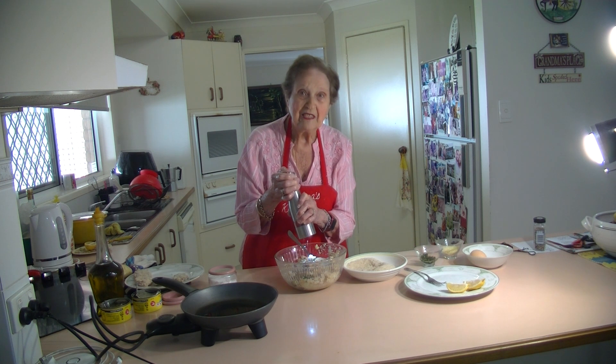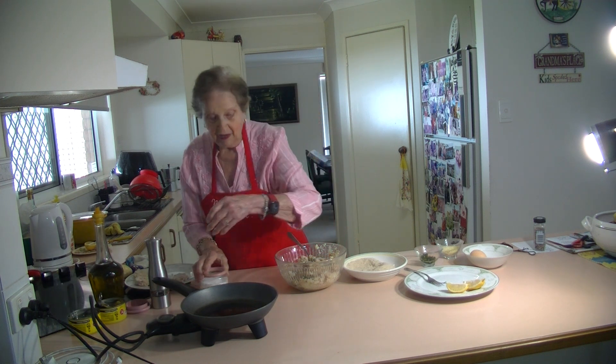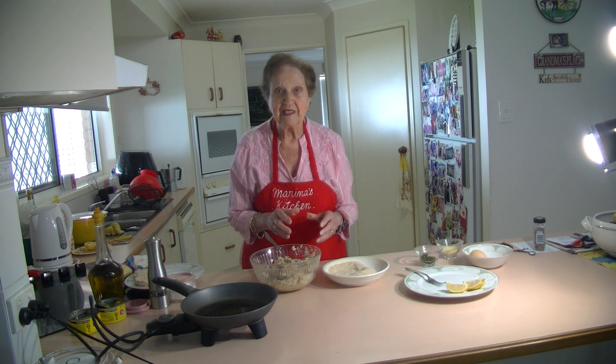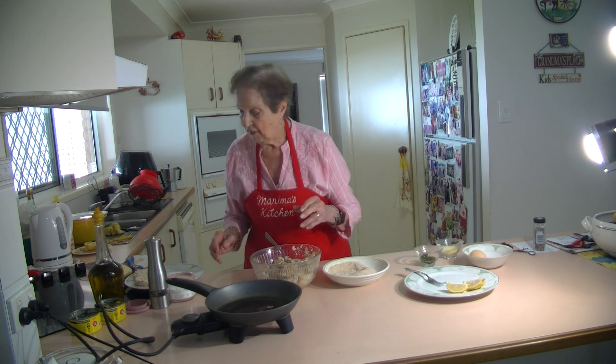So easy to make, just put it all together. They're lovely. They keep well. Now what I've got here, I've got some breadcrumbs. I'll make some lovely patties with lovely breadcrumbs. And then I do fry them. I make that oil nice and hot to fry them in.